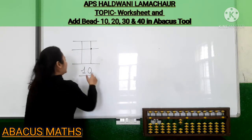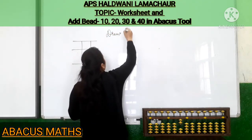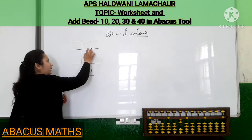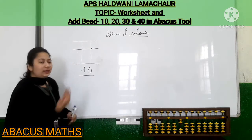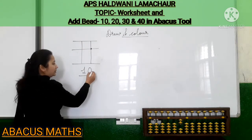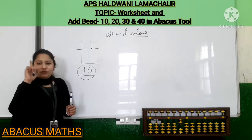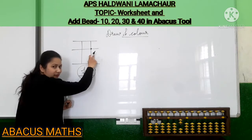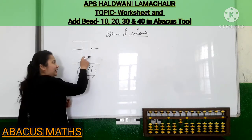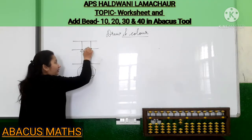In that worksheet you will get sums like this. The question will be 'draw and color the beats.' You will find the sums like this when you open that worksheet. You have to draw the structure in your abacus notebook. This is 10. Draw means you have to draw this number in the structure. This is bead 10.